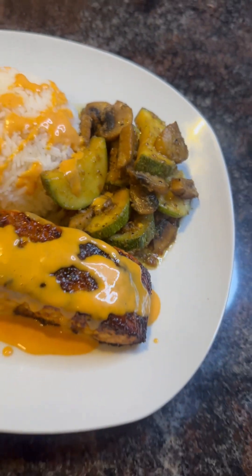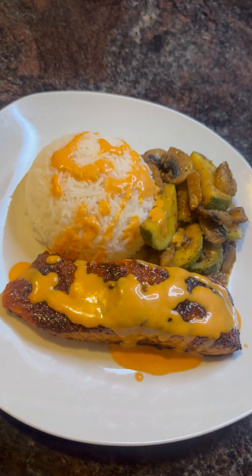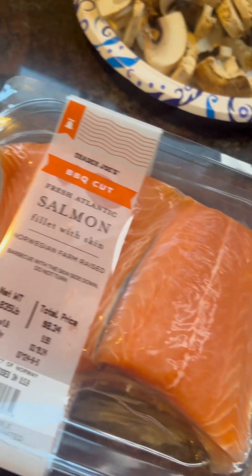Honey sriracha salmon in the air fryer. Easy, quick dinner. It's good, y'all.